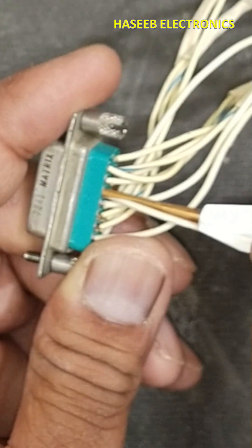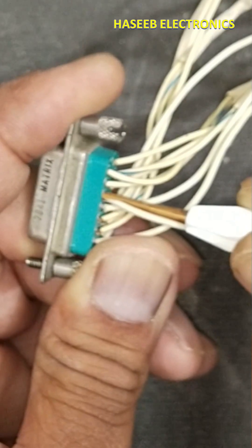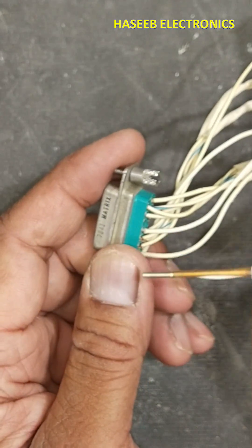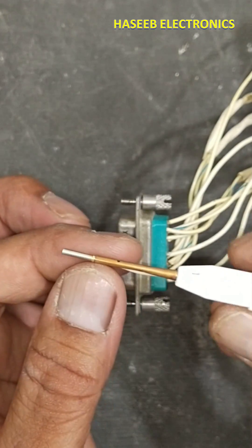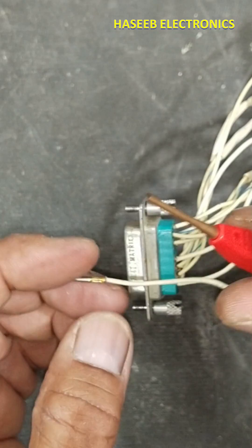Now carefully align this metallic tool to enter between the contact and the gap. It will unlock and the pin is out.